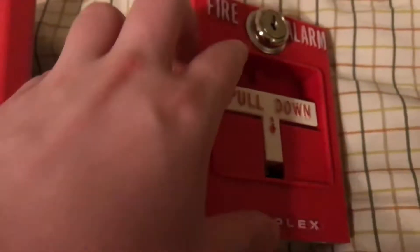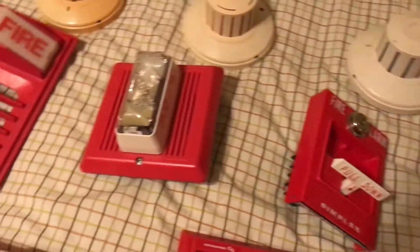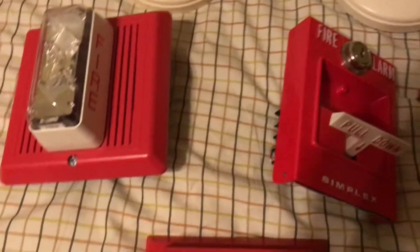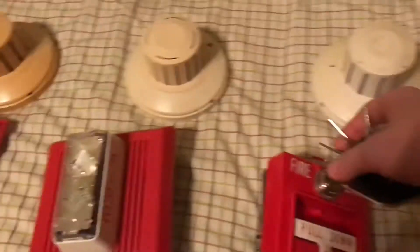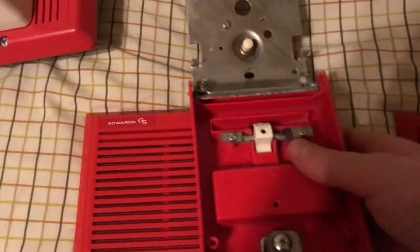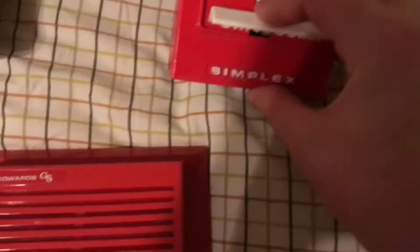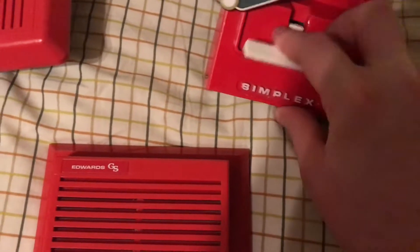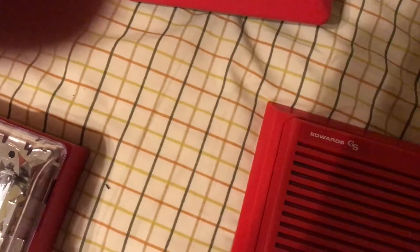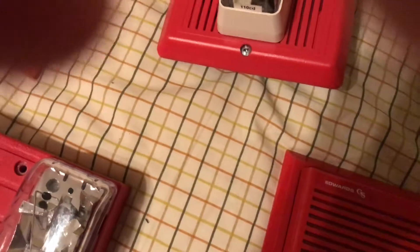Here we have my two Simplex T-bars. First is my 4251 — very simple, you've all seen what these are. This is the older version with a replacement lock and a different handle — it's got a smooth handle grip. This one was made in 1981.